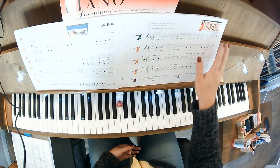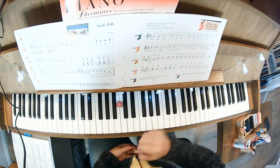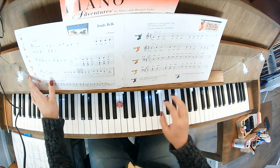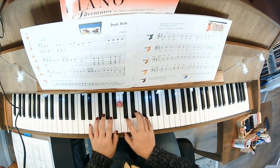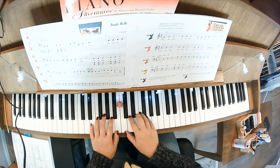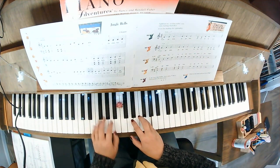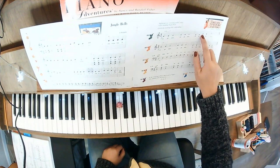Once again you have that treble clef G and treble clef F we haven't officially learned, so we'll go over those. Day one, finger three on E. You should recognize that you're skipping here.